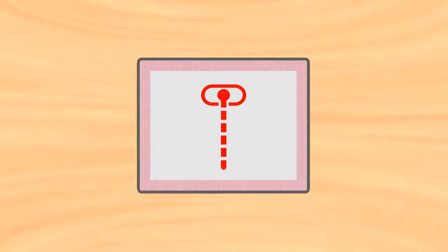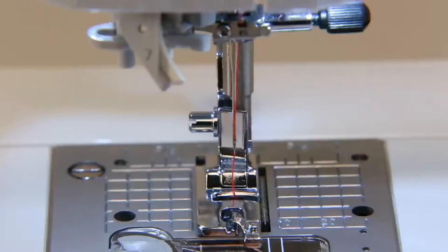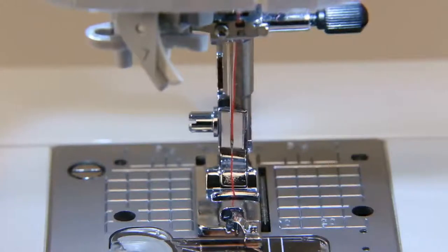Select center needle position straight stitch. Make sure to do dry hole sewing to check and adjust the needle entry point.